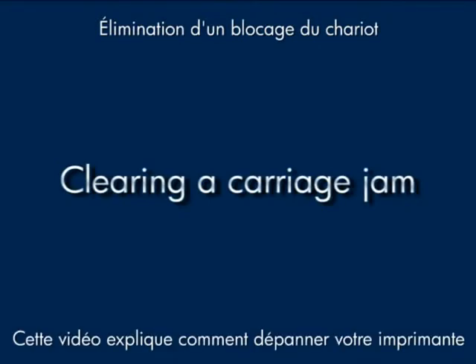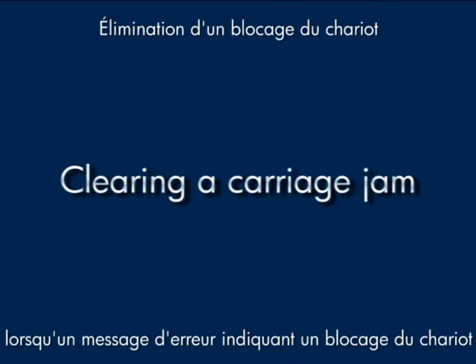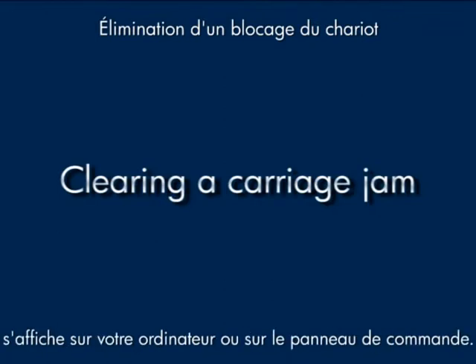This video explains how to fix your printer when you have a carriage jam error message on your computer or on your printer's control panel.